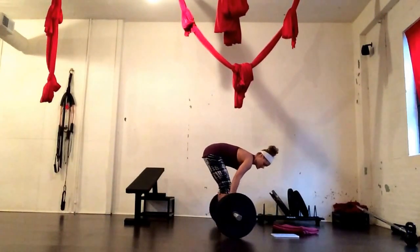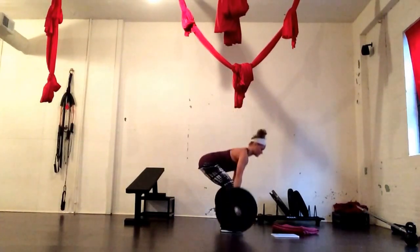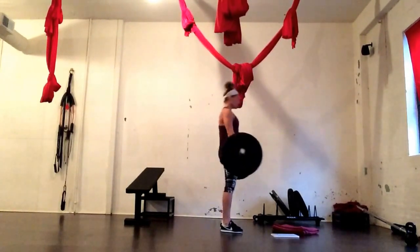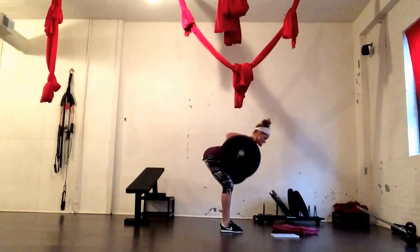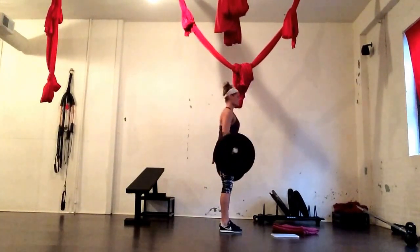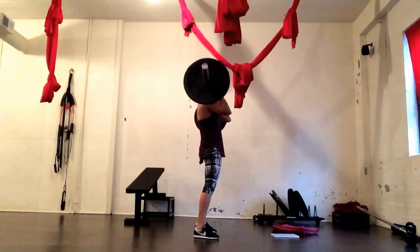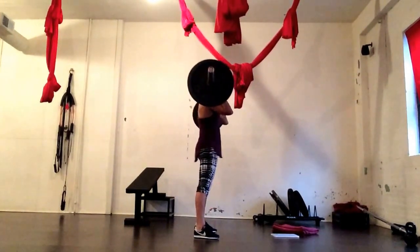You're going to come into a deadlift position and perform 3 conventional style deadlifts. Then we're going to do a Romanian deadlift for 3 reps, then a bent over row for 3 reps, then a power clean for 3 reps, then a front squat for 3 reps, then a push press for 3 reps.